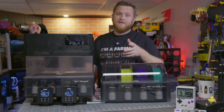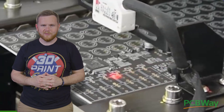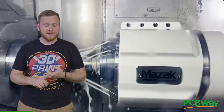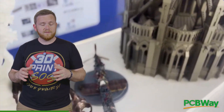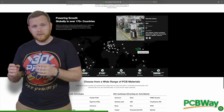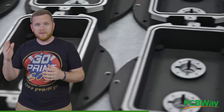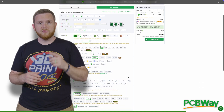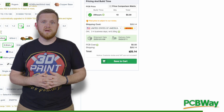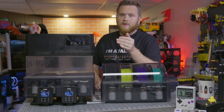Today's video is sponsored by PCBWay. They're an amazing resource for anything 3D printed, injection molded, CNC machined — the list goes on and on. Check out pcbway.com for an extensive list of resources and services, including a community tab where you can check out other makers' projects and purchase everything you need for them. Not just PCBs — the list goes on, and I guarantee you'll be surprised by how reasonable the pricing is. Thank you PCBWay for sponsoring this video.